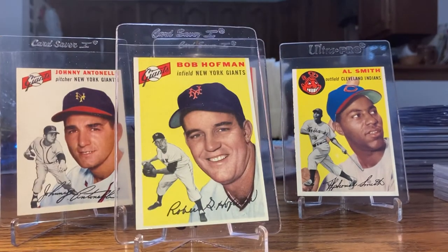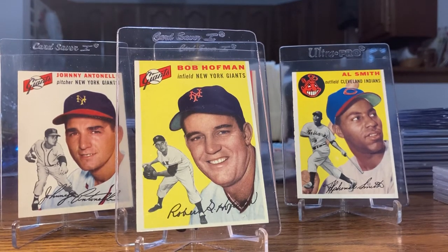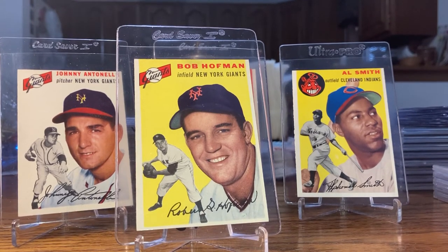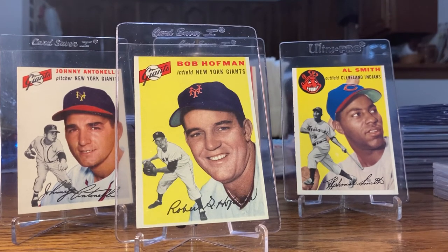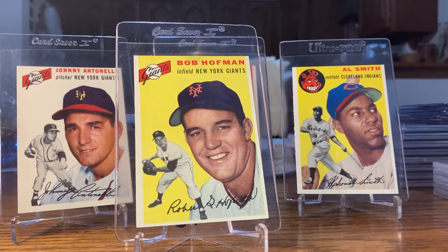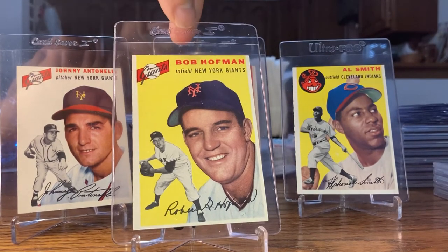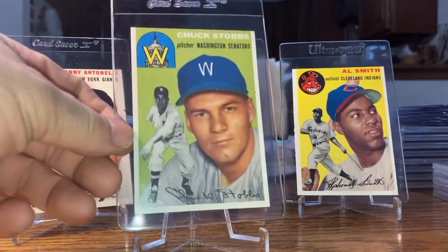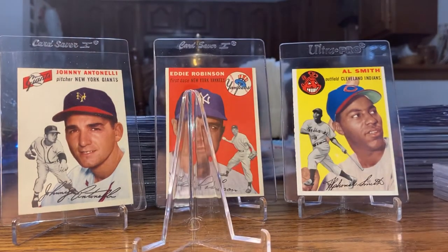Bobby Hoffman actually played minor league ball right across the river from me — I didn't even know that. I knew they had a team, but I didn't know it went back that far. Apparently that team went all the way back to like 1900. Bobby Hoffman played kind of in my city — two cities connected by the river. And it's Chuck Stobbs — near mint/mint.